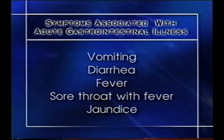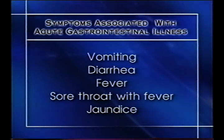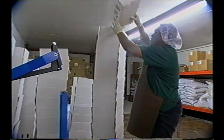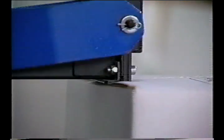Any employee with symptoms associated with acute gastrointestinal illness, such as vomiting, diarrhea, fever, sore throat with fever, or jaundice, should be restricted from working with food. Company policy should encourage employees to report illnesses to their supervisor so that the employee may be reassigned to a job that does not require contact with food.